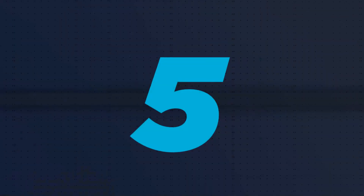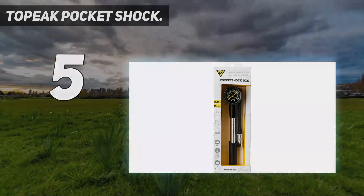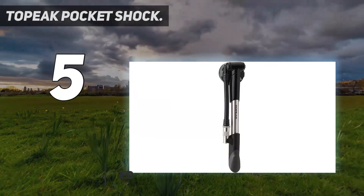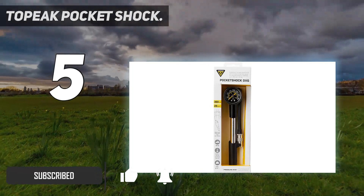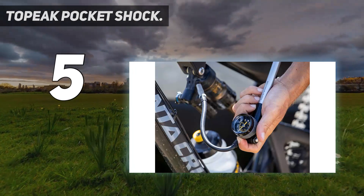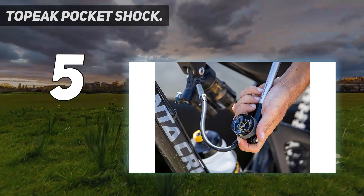Starting at number 5: the Topeak Pocket Shock. With an ultra-precise gauge and convenient air release button, the Topeak Pocket DXG is an amazing shock pump for the money. This model is made from stylish aluminum and can perform a maximum air pressure of 360 PSI that can fit most suspensions. The analog gauge offers high visibility readouts in both PSI and bar pressure units for added convenience.